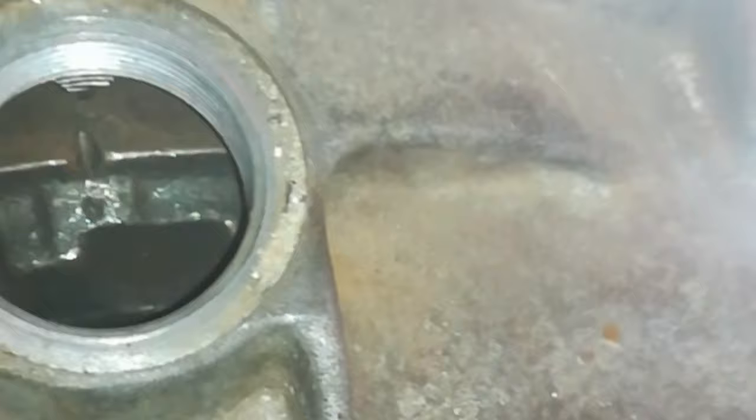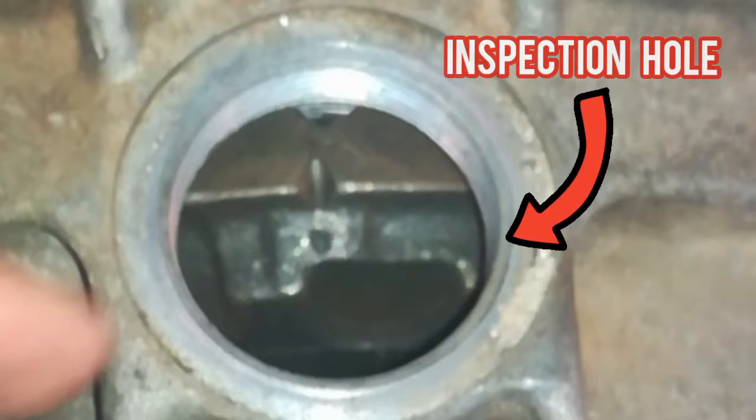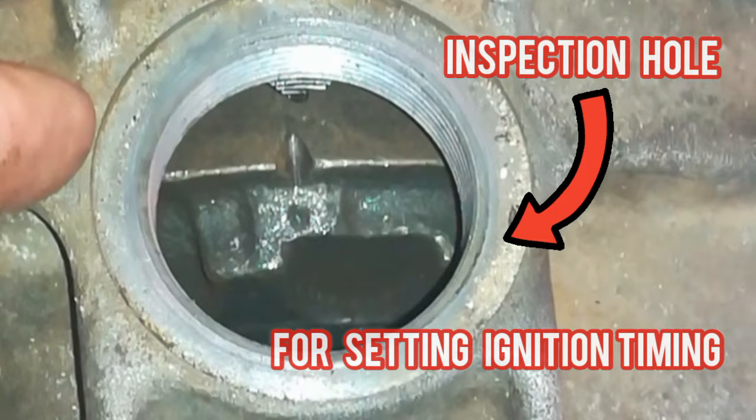Coming to the gearbox side, take off this cover and you will see there are also two marks over there - a diamond cutout and another mark that it matches up to. Ensure that those are lined up.